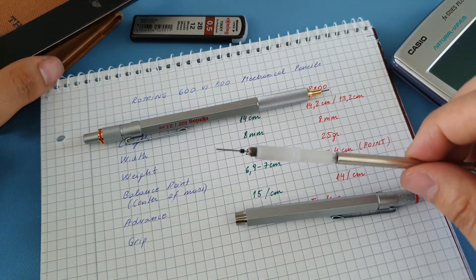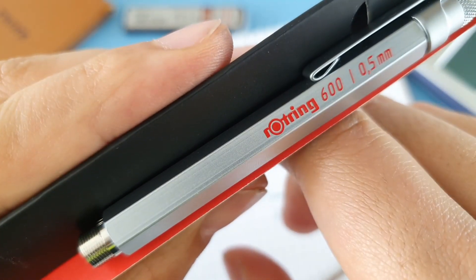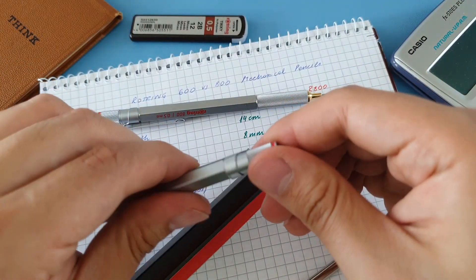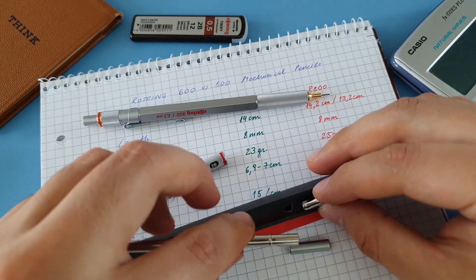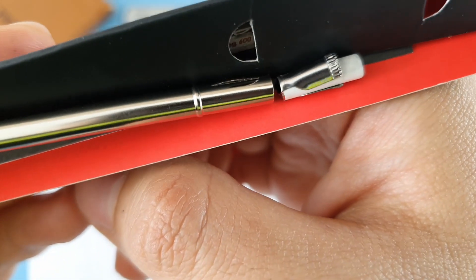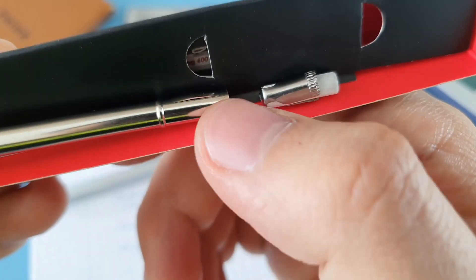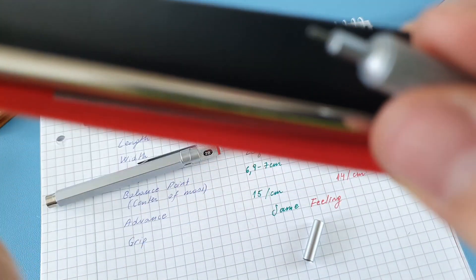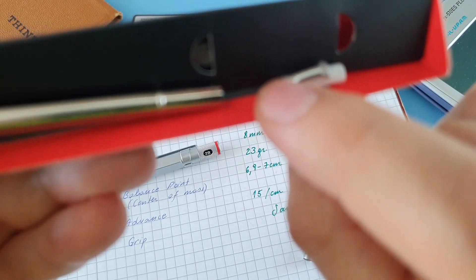Looking at the body of the 600, I want to show the back where the rubber eraser sits — it's built into this piece with a deformation that holds it in by pressure. One difference to note: the 600 has no pin here, so if your lead gets stuck in the tip — which happens a lot — you don't have anything to help push it out and clean it.